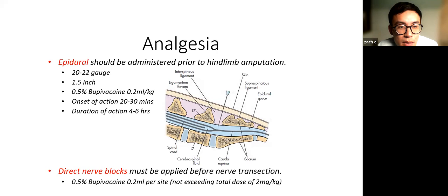For analgesia, if you can give an epidural, that's the best option. I've summarized the epidural technique here — you can also read up on BSAVA as they give a good summary. It provides really good analgesia for hind limb amputation. The next form of analgesia would be direct nerve blocks — I'll show some pictures shortly on how to block the nerve directly before cutting it.